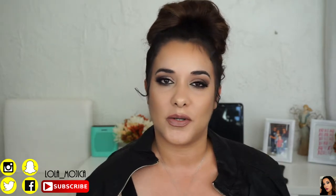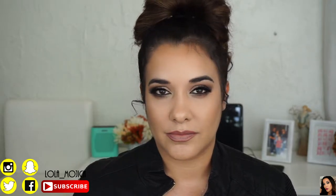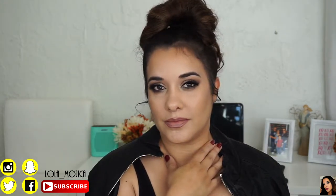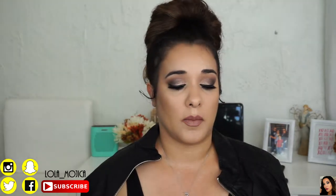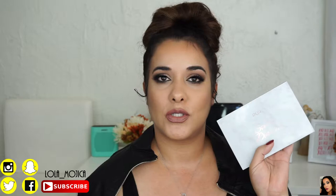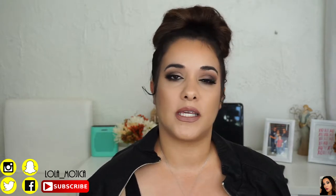Hey guys, welcome back! Today's video is a tutorial on this eye makeup I'm wearing — it's actually a full face tutorial. I wanted to use the Soirée Diaries eyeshadow palette by Pure Cosmetics. This palette is gorgeous — beautiful on the outside and on the inside. The shade selection is amazing; I love every one of these eyeshadows. They're super soft and creamy, and the matte ones blend so nicely. If you want to see the full tutorial, keep watching! Please make sure you're subscribed to my channel, follow my other social medias, and watch my previous videos.